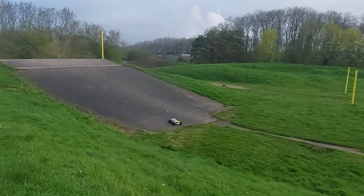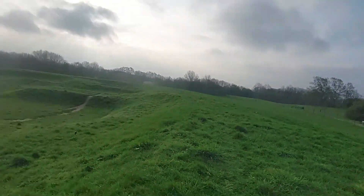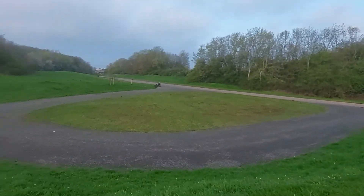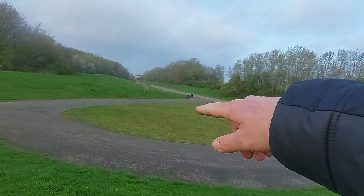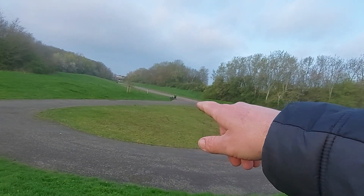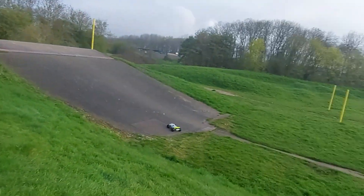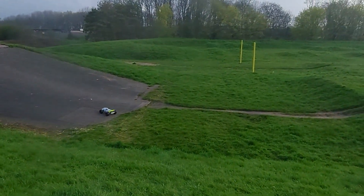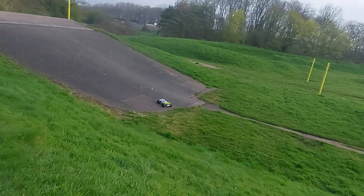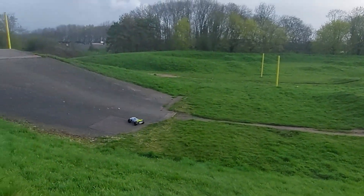Good morning ladies and gentlemen, we are at my grass track, been here a few times before. Last time I came here I had a bad breakage over there — I was literally here 20 seconds, walking up this path, popped a power wheelie, broke a pillar ball on the front end as it came over. So today, fingers crossed, it's gonna be a different day. Let's have a rip around and see how it goes.